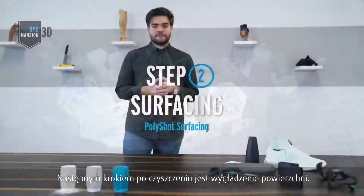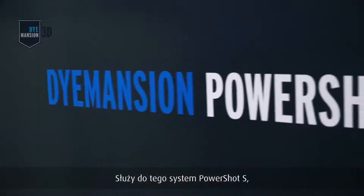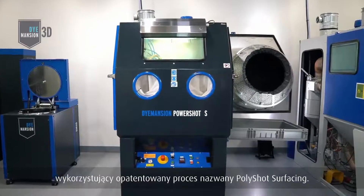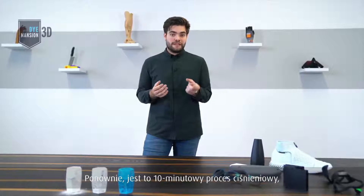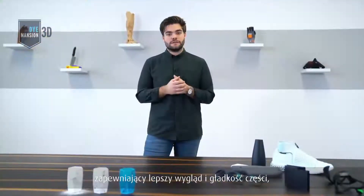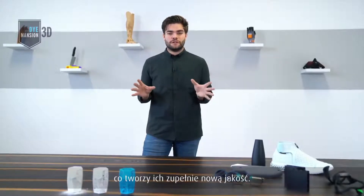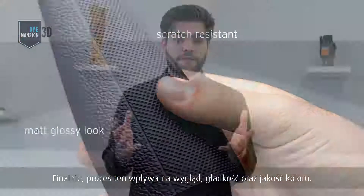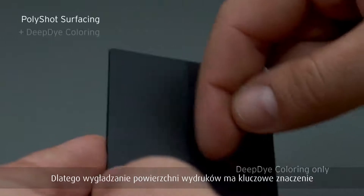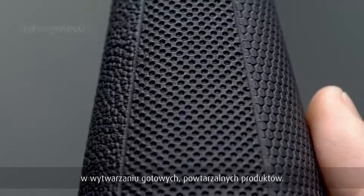The next step after cleaning is surfacing. Therefore, we developed the PowerShot S system and the proprietary blasting process called PolyShot Surfacing. Again, it's a blasting process with a 10-minute cycle time, but with a different media. This process gives a better look and feel to the part by setting a totally new quality standard. In the end, this process improves look, feel, and color quality. PolyShot Surfacing is key for reproducibility and end-use applications.